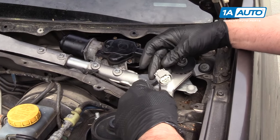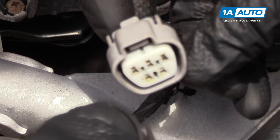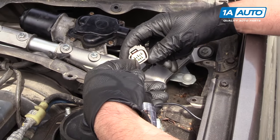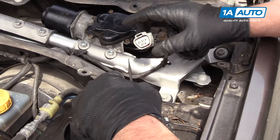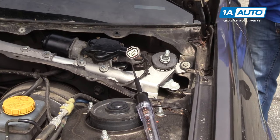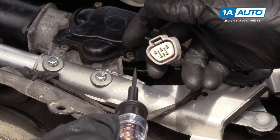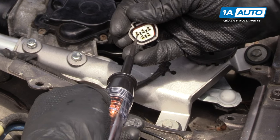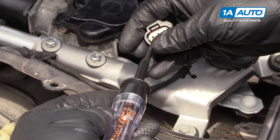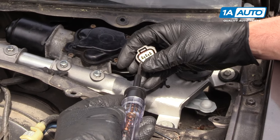The next thing we're going to test is this red and blue wire. Right now it's not on because we don't have our switch on. So we're going to turn the switch on. We'll put the wipers on at regular speed and as you can see, we have power there. So that means the switch appears to be working.